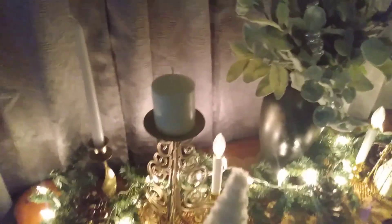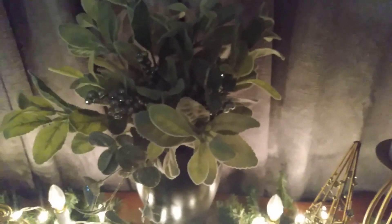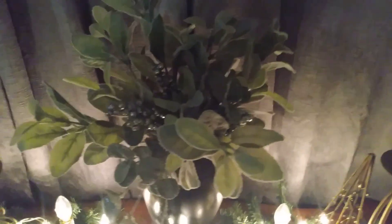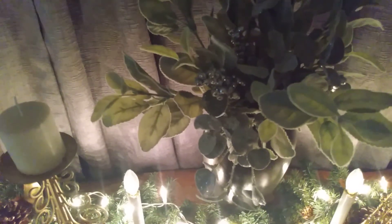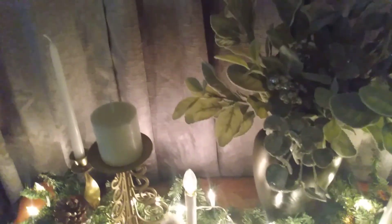Hey guys, welcome back to my channel. This is Renee with Pretty Things, and today I'm participating in a collaboration hosted by Antoinette at Antoinette Decorating, with co-host Dana at Graceful Living. Antoinette has invited creators to share a black and gold vignette — and black and gold never get old!